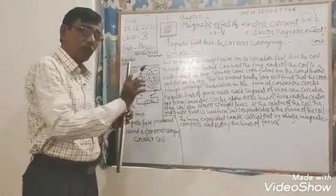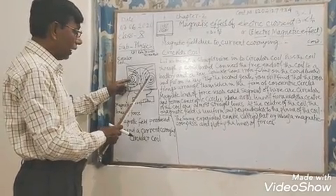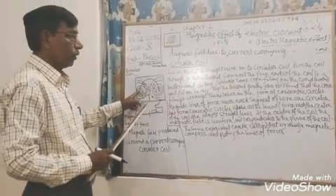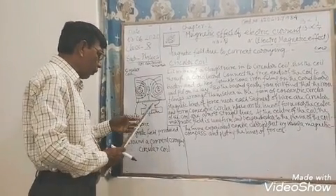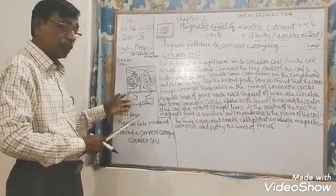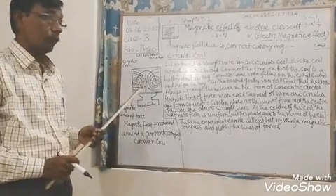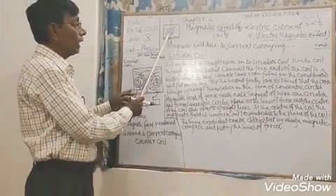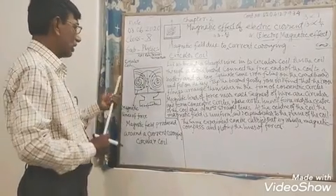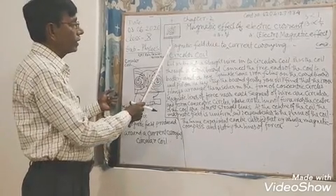Sprinkle some iron filings around this point and this point. Just after sprinkling the iron filings on the board, put on the key. As soon as the key is put, it switches on. And when you gently tap the board, what do you find?